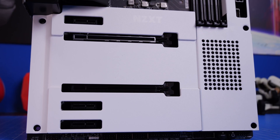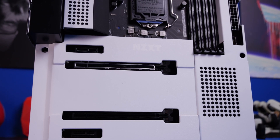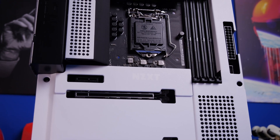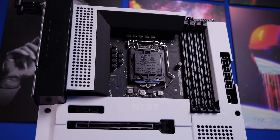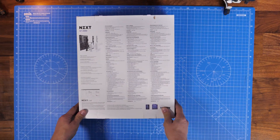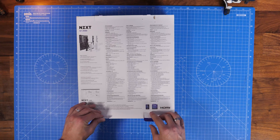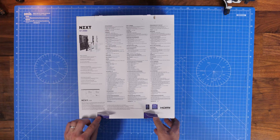This is an 11th gen motherboard that's able to accept both Intel's 10th gen and 11th gen CPUs with some differences. If you're using an 11th gen CPU you get PCIe Gen 4 in the NVMe port and in the PCIe top slot as well, so it opens up more capabilities. For this build I'm using Intel's i7-11700K.